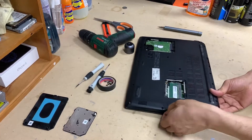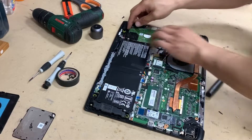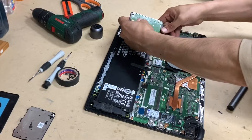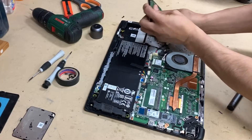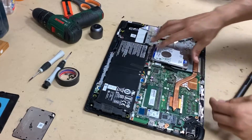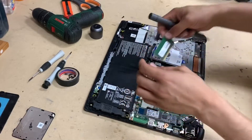Simply lift it up and voila. So that's your hard drive. As I said, you can easily do that without removing the entire back of the laptop. So that's your RAM — same way, you don't need to remove all of that.